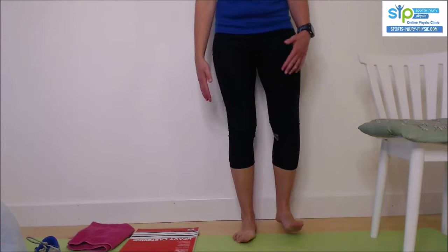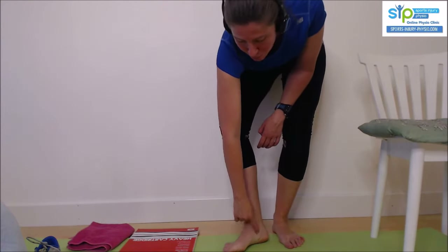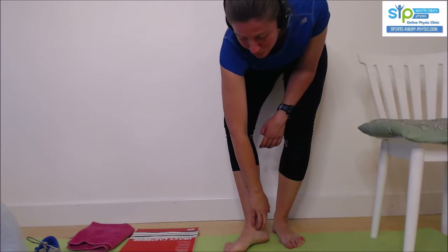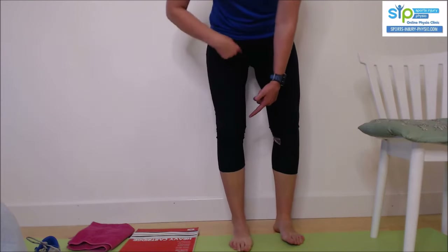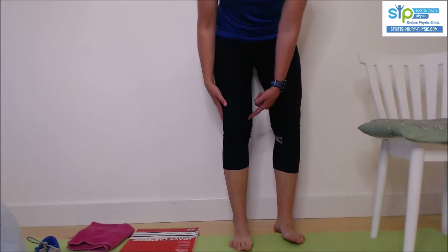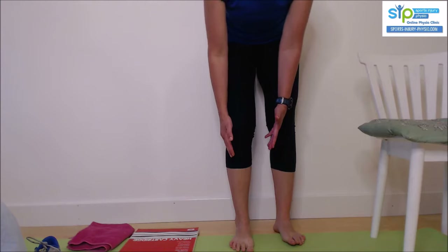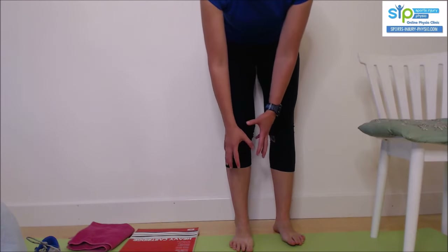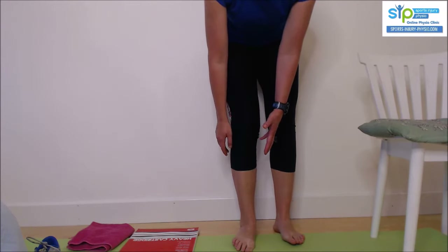What can happen with overpronation is you can strain the tendons on the inside — post-tendinopathy is one of the main causes. You can strain your ligaments, strain your knee, or your hip can get an impingement. ITB syndrome can be caused by that as well. It's also very common after an ankle sprain if it hasn't been rehabilitated properly, causing the foot to sit in a slightly inverted position.